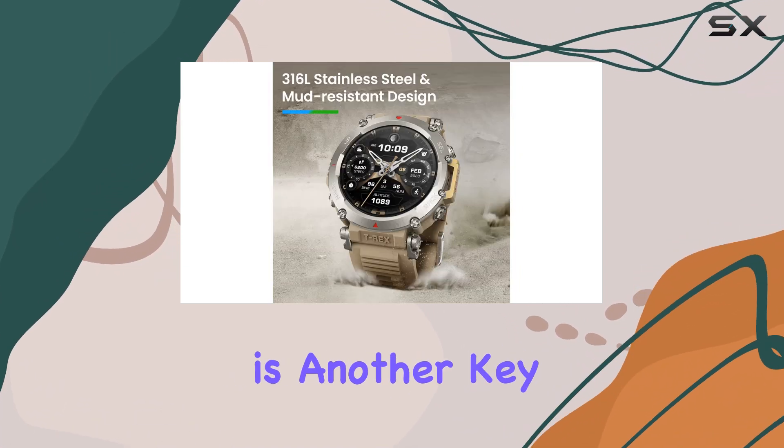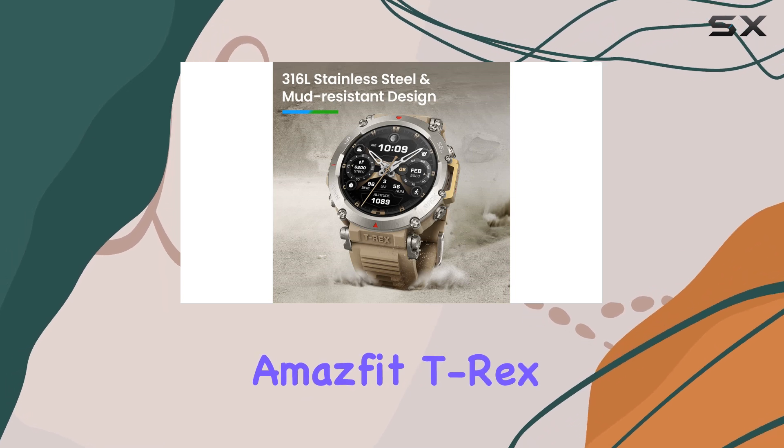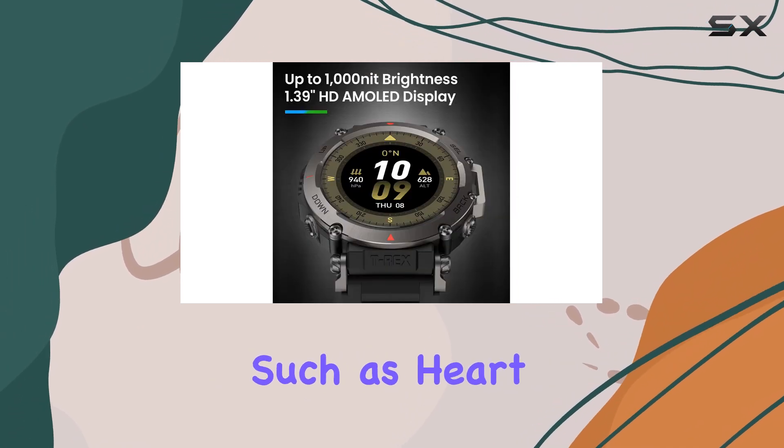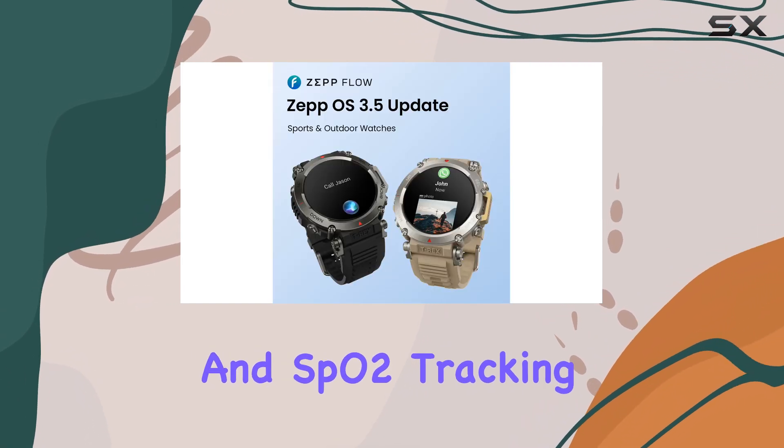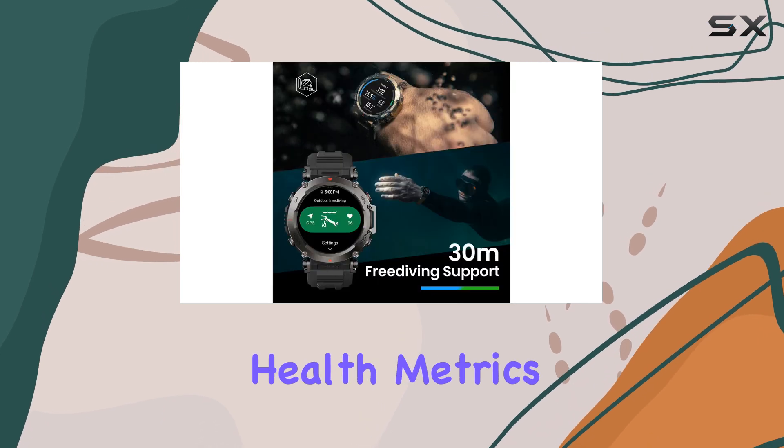Health monitoring is another key aspect of the Amazfit T-Rex Ultra. It includes advanced features such as heart rate monitoring, VO2 max assessment, and SpO2 tracking, giving you a comprehensive view of your fitness and health metrics.